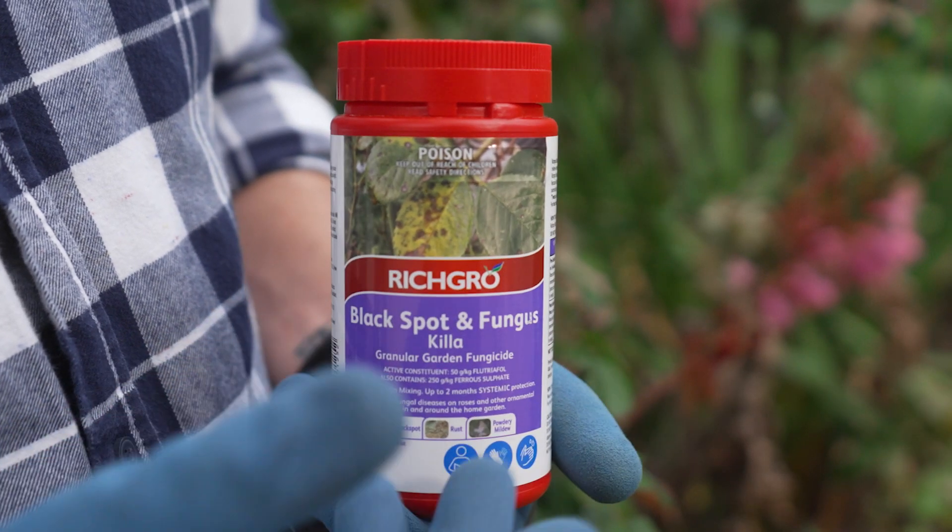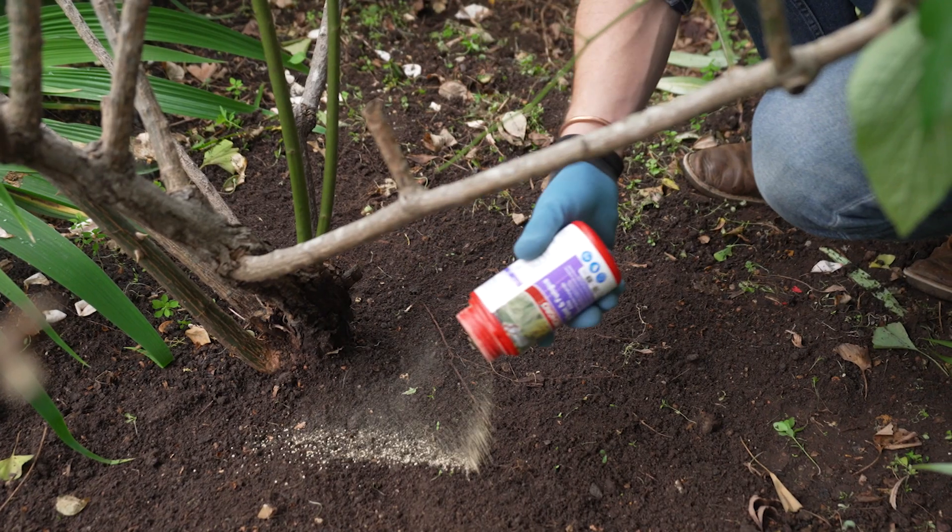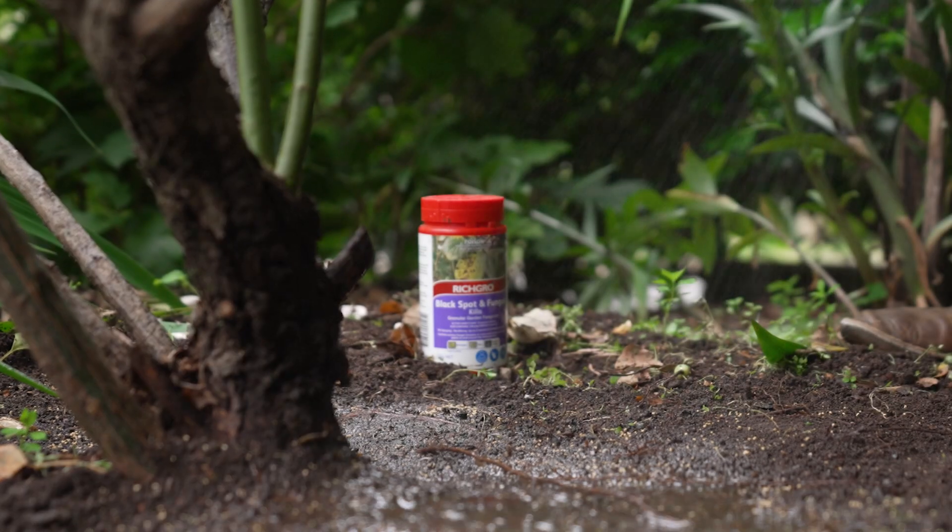With Rich Grows Black Spot and Fungus Killer, you can get on top of it. You simply sprinkle it around the base, water it in, and it's absorbed by the plant.